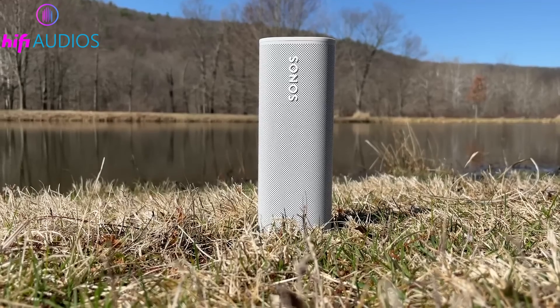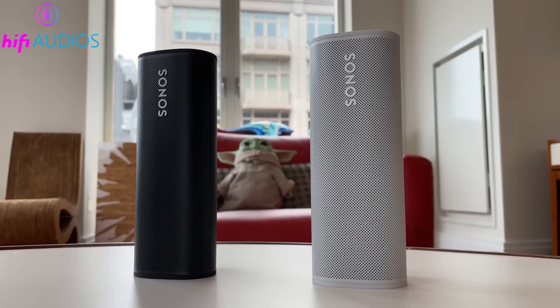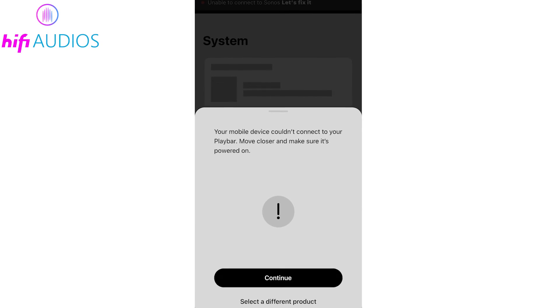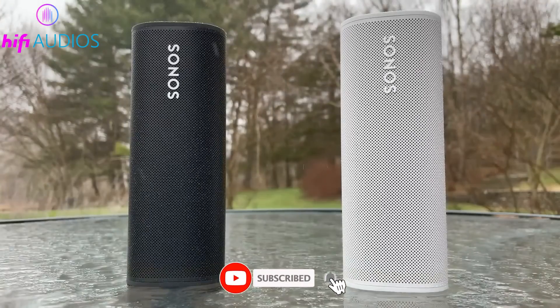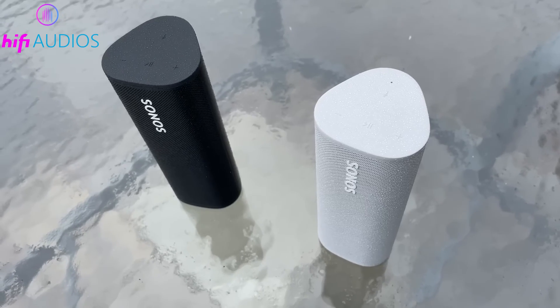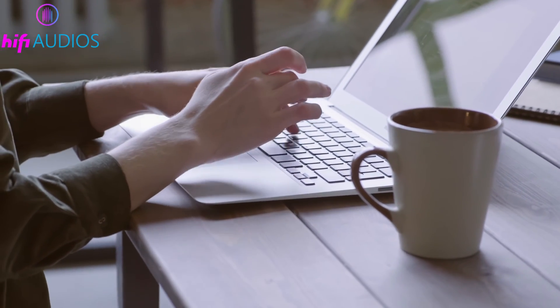That's it for the video. You're all set with the knowledge to connect your Sonos speakers to Wi-Fi, be it for the first time or reconnecting after a network change. I hope you found this guide useful. If you did, please give this video a thumbs up and consider subscribing to our channel for more tech tips. Have any questions or additional advice? Drop them in the comments below. Thanks for watching, and I'll see you in the next video.